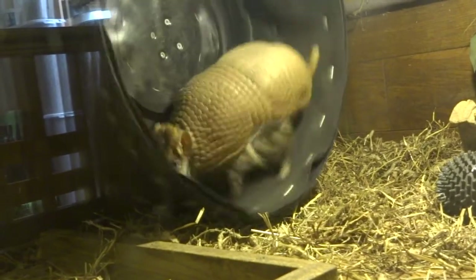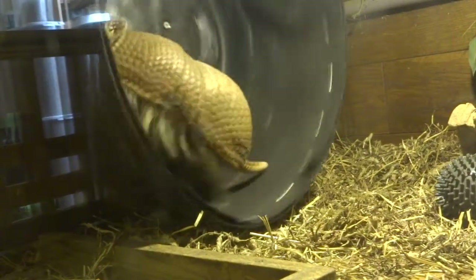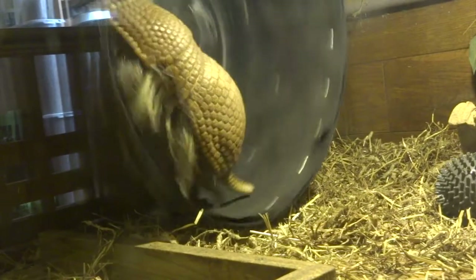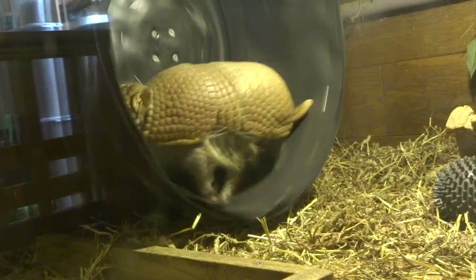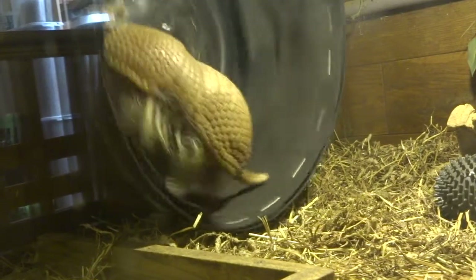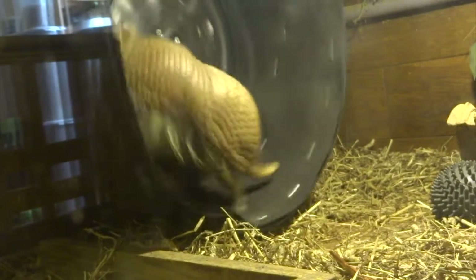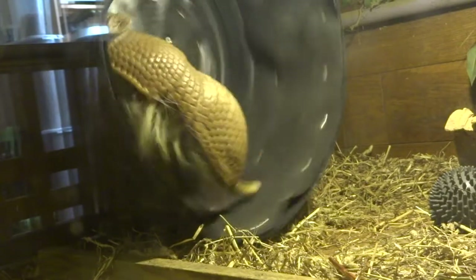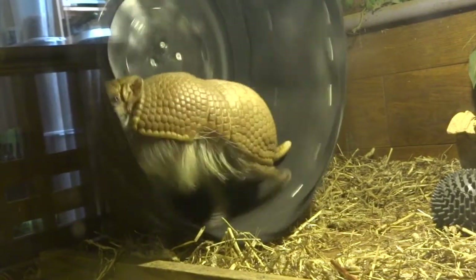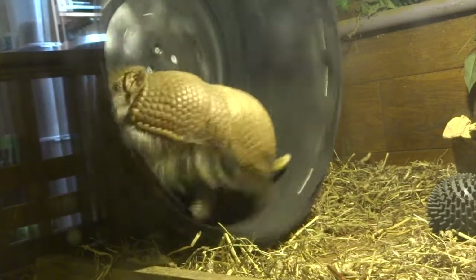Herbie runs around his cage quite a lot, but he also comes out into our living room and has a run around as well. You would think he would get bored in his wheel but he doesn't — he loves it. What he'll do is wake up in the morning, have his food, and then get in his wheel. This video is actually a series of about 19 or 20 times that he gets onto his wheel, and he tends to be on it for less than a minute usually. He'll get on, have a run, come off and then run about his cage a bit, or start nest building, which he does as well in the mornings.